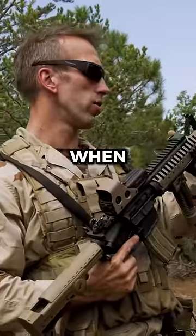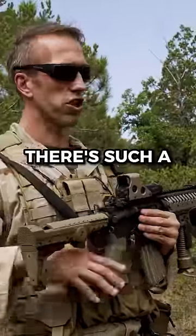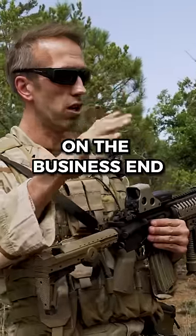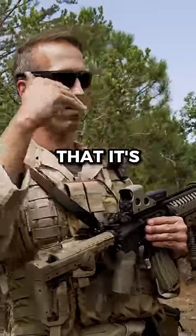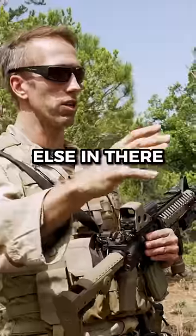The other reason is when you don't have the suppressor on these 10.3 inch guns, there's such a massive concussion on the business end that it's very disorienting if you go in a room and you shoot anybody else in there.